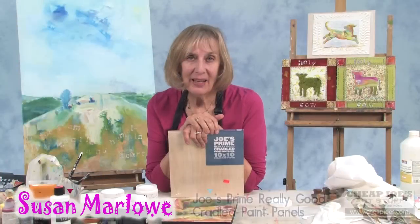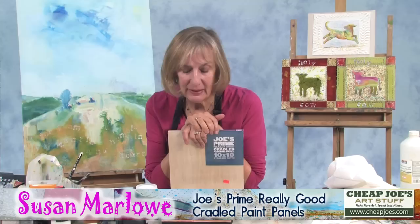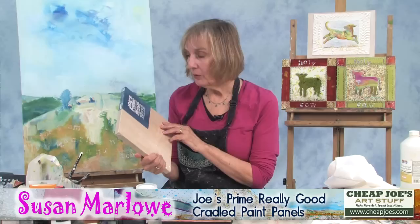Hi, I'm Susan Marlow. I'm an artist in the North Carolina Blue Ridge Mountains and I'm here today to tell you about Joe's Prime really good cradled painting panel.